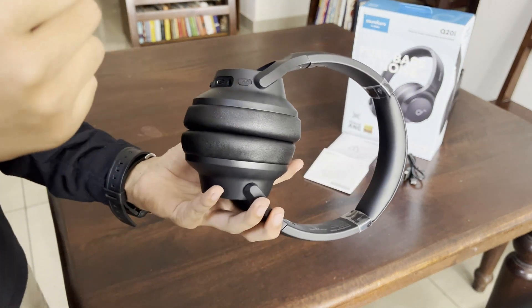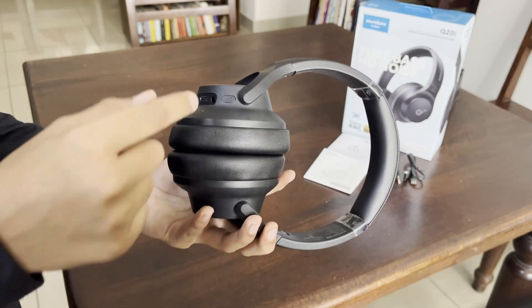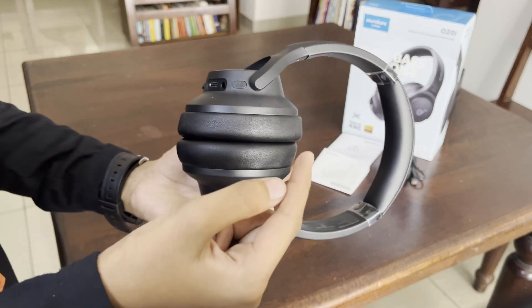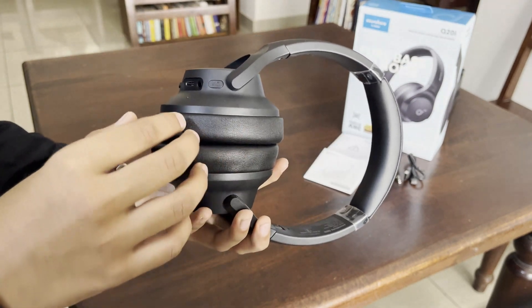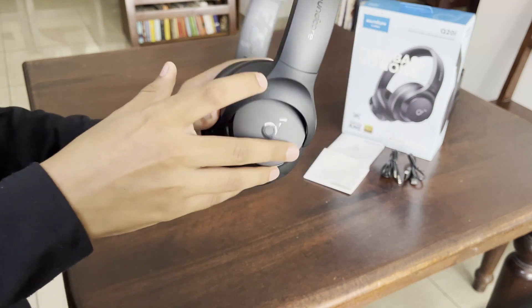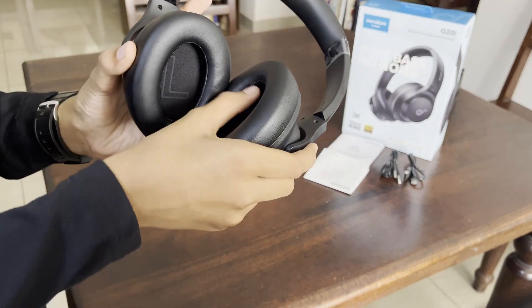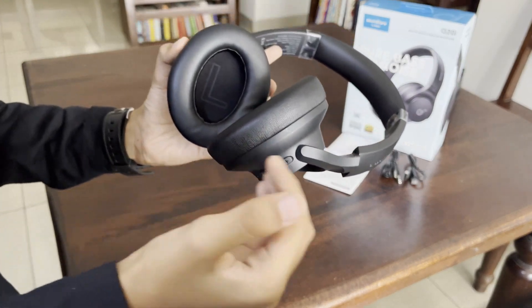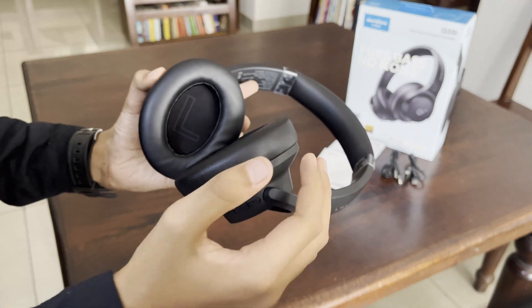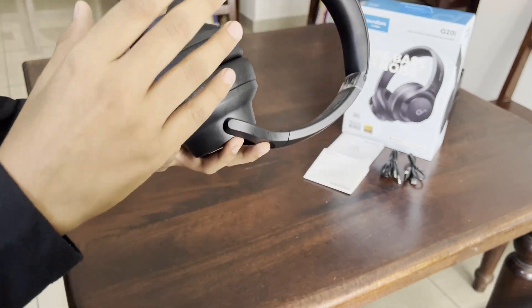This is the noise cancelling button. There are three modes: active noise cancelling, normal, and transparency. When you press this button it cycles to the following mode. The active noise cancelling uses these vacuums on top to remove air present in the ear cups, which prevents outside noise from coming in.